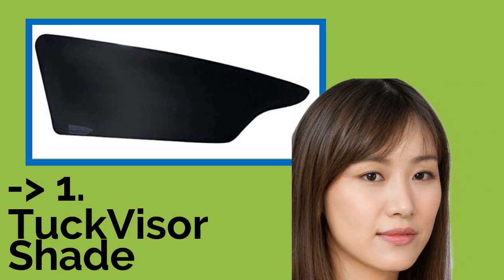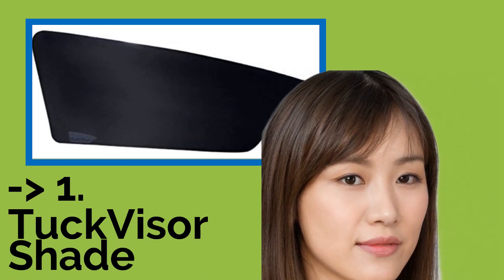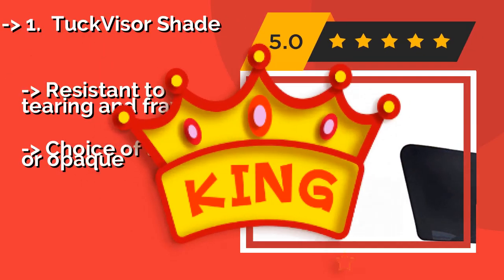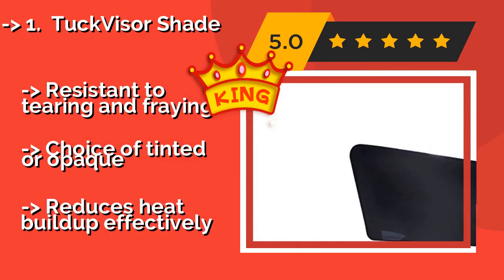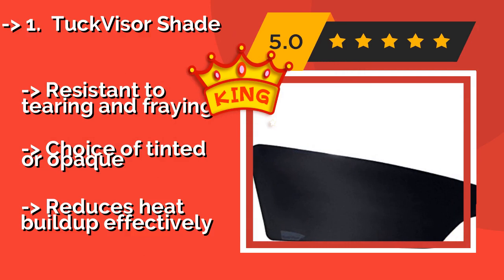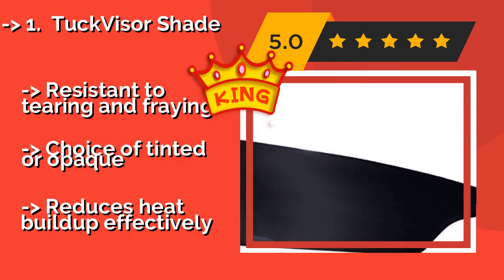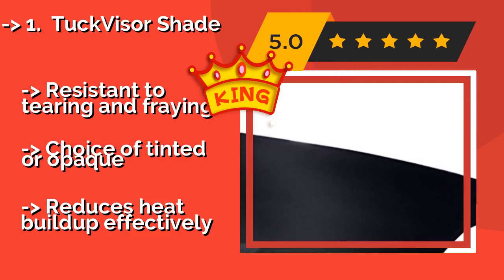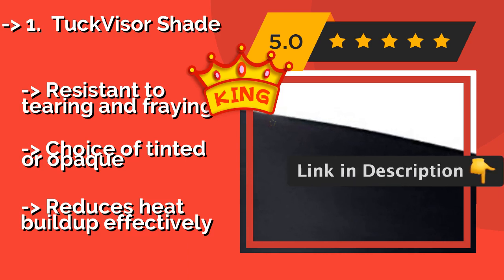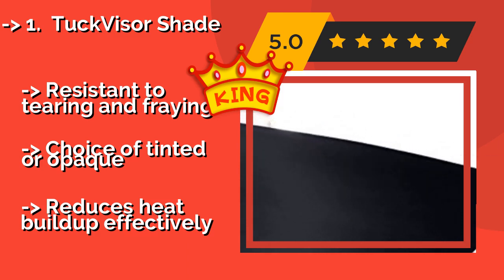The Tuck Visor Shade: unlike clip-on models, the creative design of the Tuck Visor Shade, around $20, allows you to press it flat against the window and slide one end into position between the glass and the trim to hold it in place. This thin, rigid option is easy to grip and move around. Resistant to tearing and fraying. Choice of tinted or opaque. Reduces heat build-up effectively.